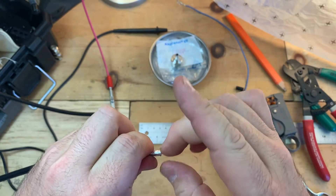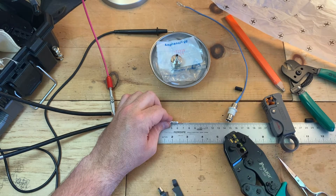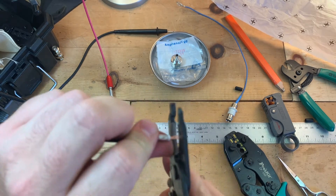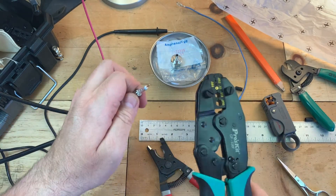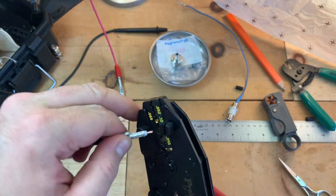Then we're going to cut this down to about four millimeters, which is about right here. Then we're going to go ahead and put the center pin — I've already preloaded it into my crimping tool. We're going to use the 0.10 crimping die.